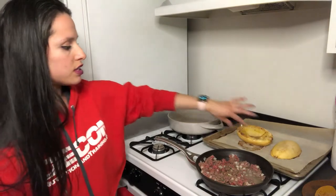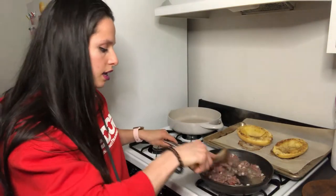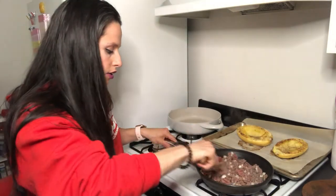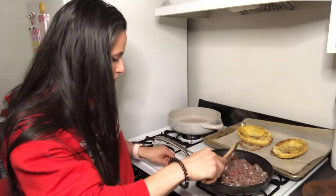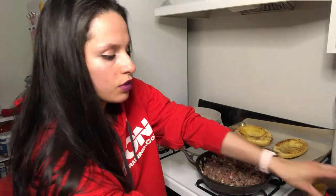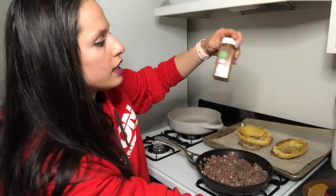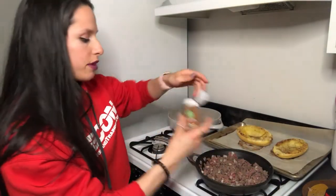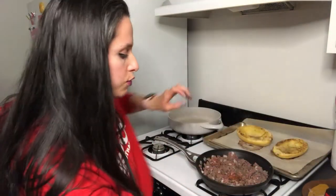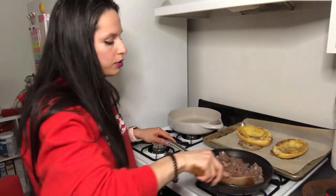Once it's soft, go ahead and take it out. Right now all I have left is the ground beef that I'm making. I've added some onions in here because I prefer onions with my ground beef. The seasonings I've used are black pepper, Himalayan salt, parsley, and cayenne — I like my stuff really hot, so I use cayenne in my ground beef. The ground beef is almost done.